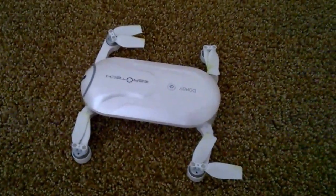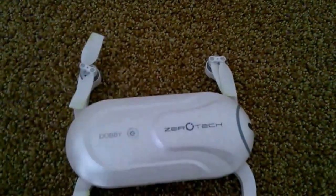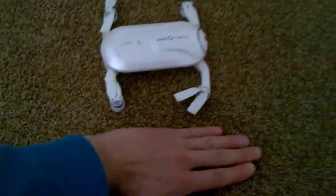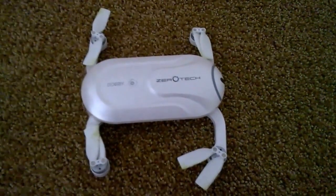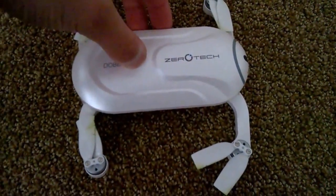Alright, I got the drone in fully detached position. Unfortunately it didn't come with a remote, but this is a comparison to my hand size. It's pretty small and you control it with your phone instead of a remote. Let me fire this thing up and I'll show you what it looks like.